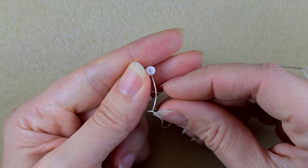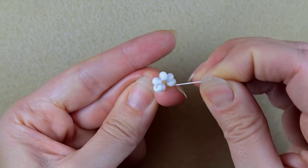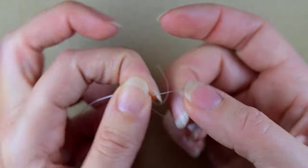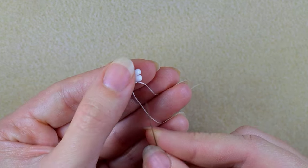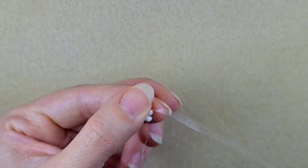I'm making the knot by making a loop and going twice through the loop — this is called a surgeon's knot or half hitch knot. Then I make one more knot. In my next step I want to go through some beads in this direction.